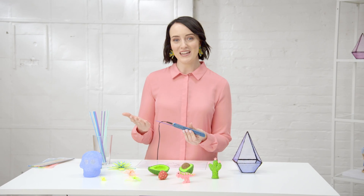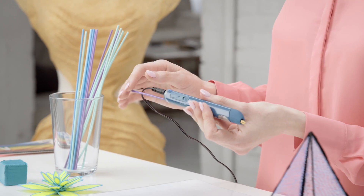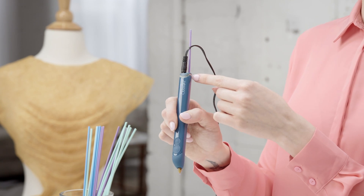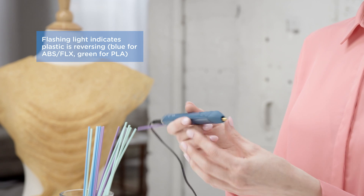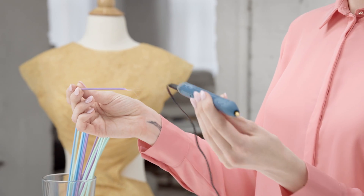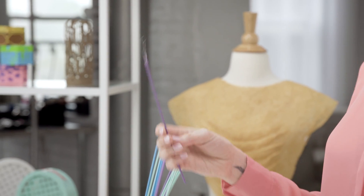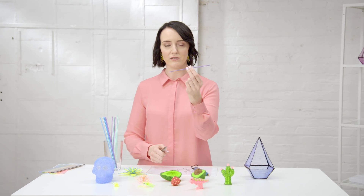Straight away that plastic is set. If you want to change the plastic, you can reverse the plastic out of the pen. I'm going to double click and you'll notice a flashing light, which indicates that it's reversing. It's just going to work its way back out the pen — then just gently pull. You'll notice that the end of the plastic has gone very stringy, which tends to get tangled up in the mechanism. It's best to cut this off, and then that piece is ready to reuse.